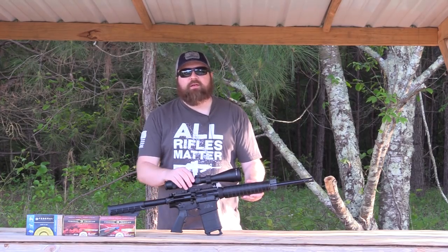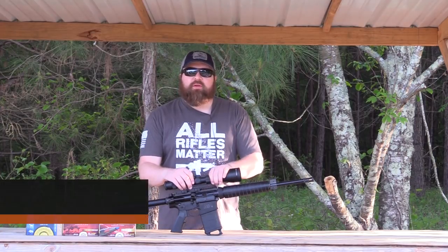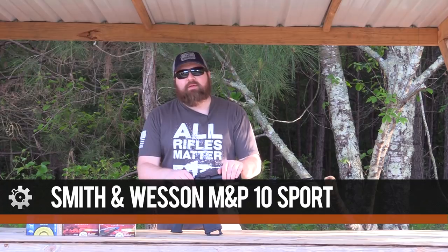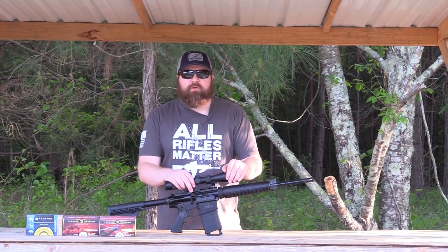Hey, what's up everyone. William here with AR15.com. Today we're going to do a review video on the M&P 10 Sport — this is kind of the big brother to the M&P 15 Sport which a lot of people are familiar with.